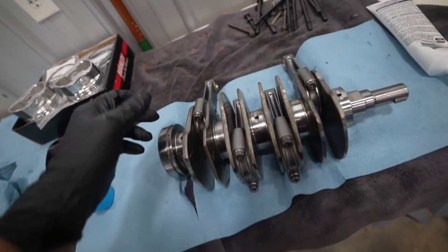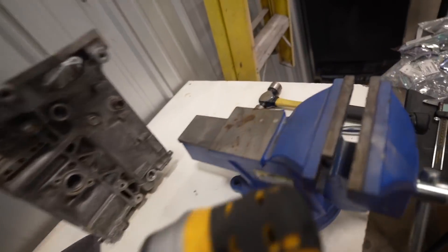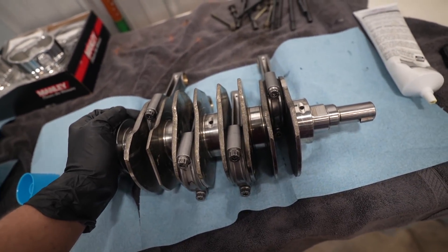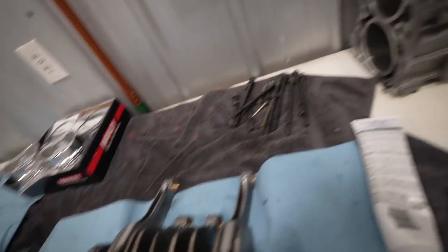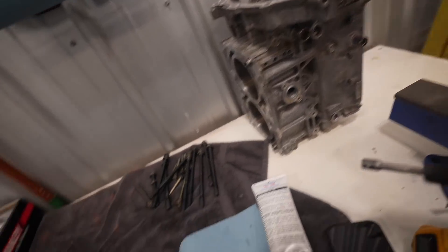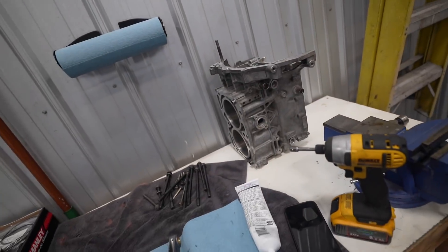Our crank is fully assembled with the Manley rods and ARP bolts. 42 foot-pounds is the torque spec utilizing the ARP fastener lube. If you ever want to know torque specs for ARP hardware, go on their site — they list it all there. This guy is ready to go into the case half. We're going to set it down on the table, get those bearings installed, apply the lube, drop it down onto the case — two of the rods are going to go into the cylinder walls — and then the other case half goes on top with sealant in the middle.